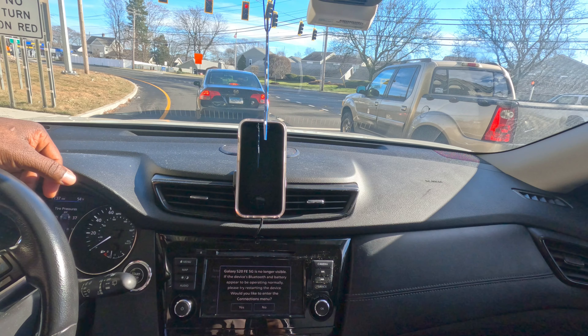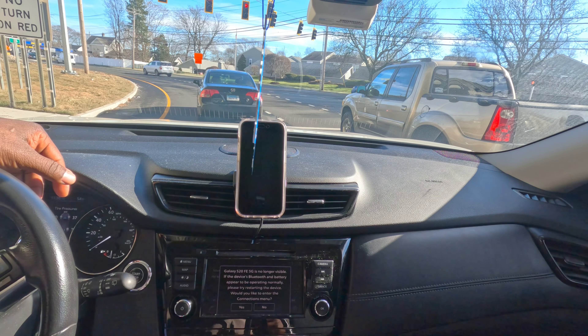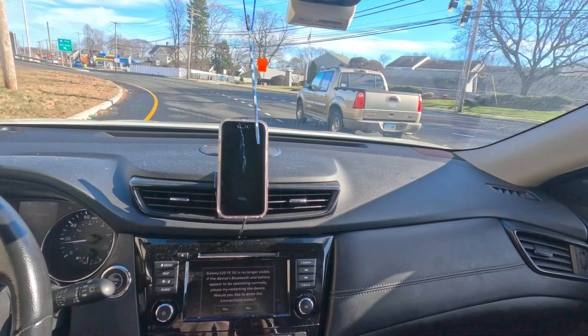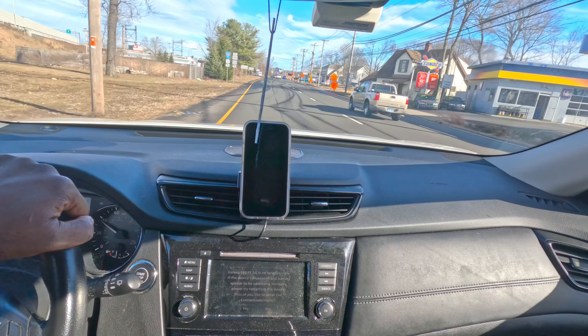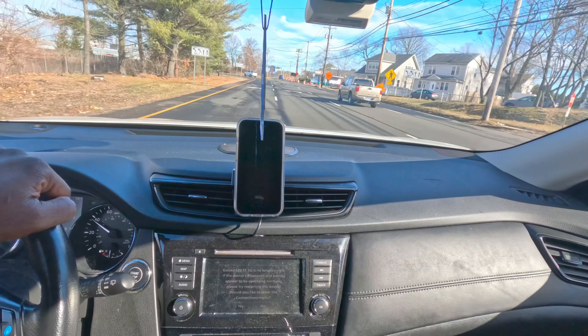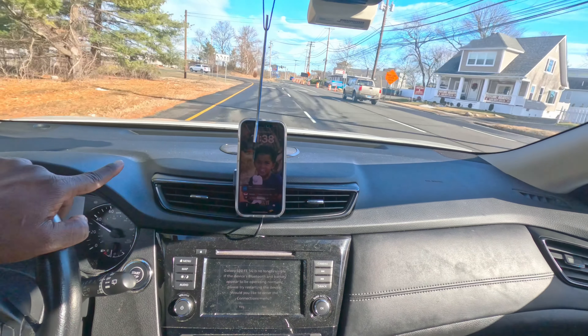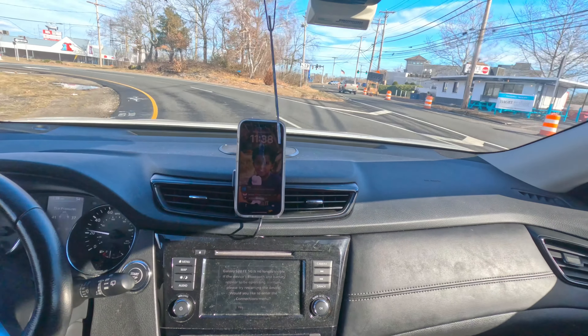I have to admit guys, it's pretty impressive. So that's it — the phone mount from Last Fit. Nice little phone mount, easy to install, and it's Nissan Rogue dedicated. I'm not sure if other models with a similar setup would be compatible, but for the Rogue it works great. Really like it.